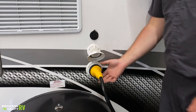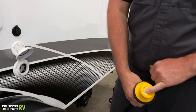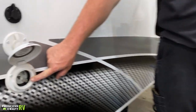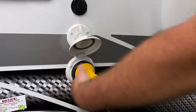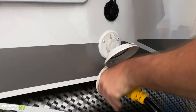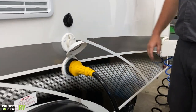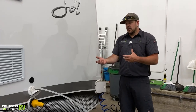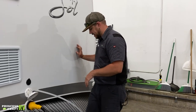Now we've got our 30-amp service cord. It's got three prongs on here — one of them is kind of an L-shape, and the side of the trailer has the same. All we're going to do is take those two L-shape prongs and match them up, give it a little twist to the right for the initial lock, and then take that ring and tighten that down. That's going to give us a nice tight connection and reduce the chances of it coming loose, which can cause heat buildup and melting of your cord.